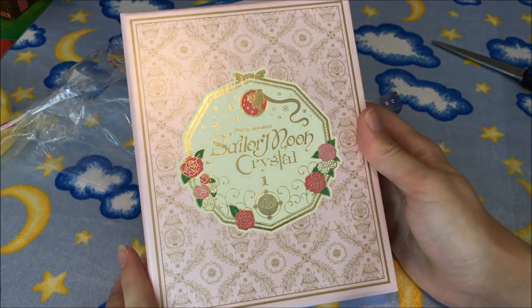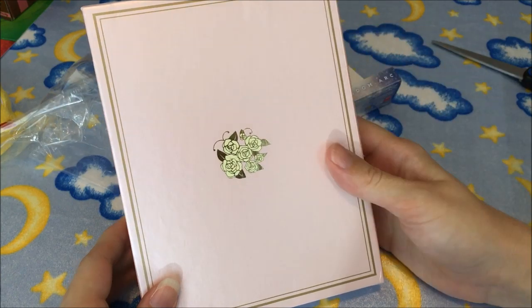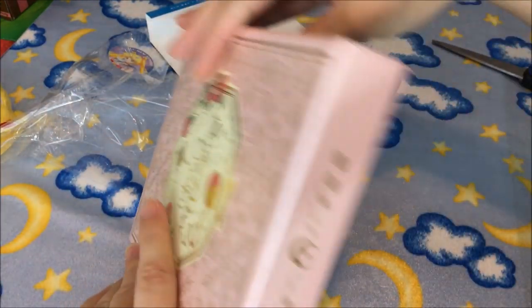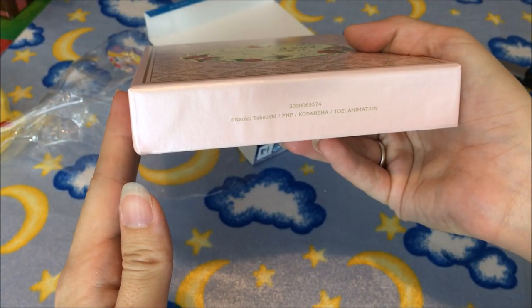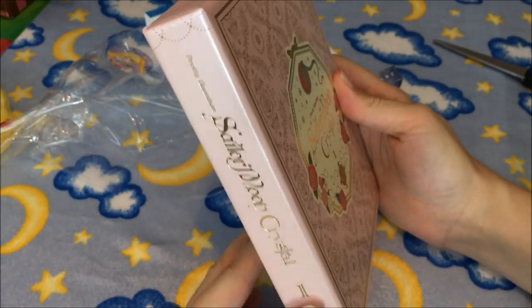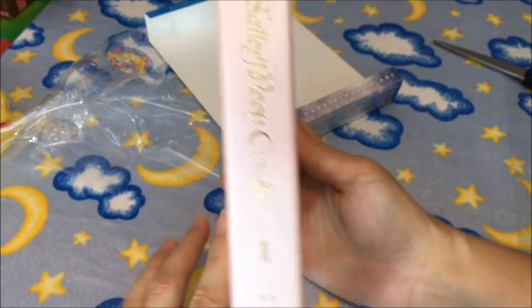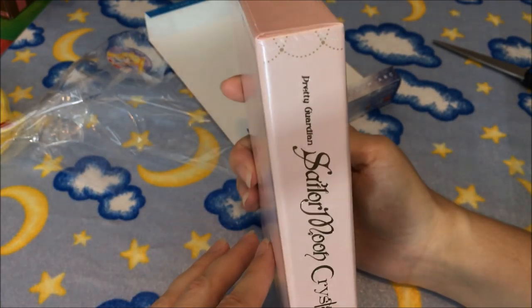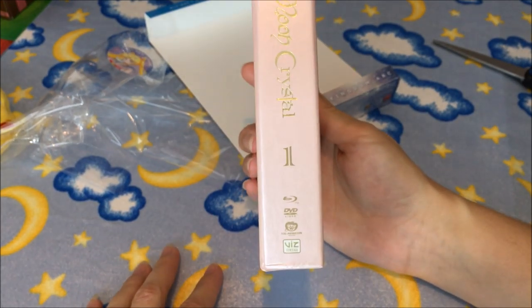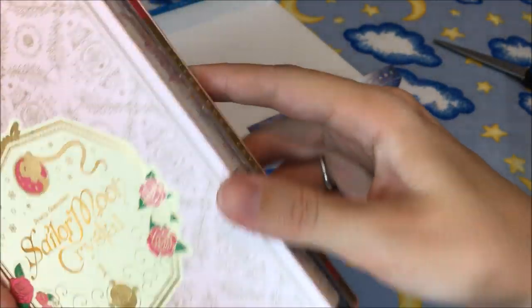I really like how they tried to stay true to the Japanese release. Here's the back — another reason to take that cardboard sleeve off so you can see it, as well as the top which features a moon and rose pattern design. Some people have been complaining that the wording on the side was off-center, and that is actually true — one of the two copies I received from Right Stuf was off-center quite a bit, so watch out for that.